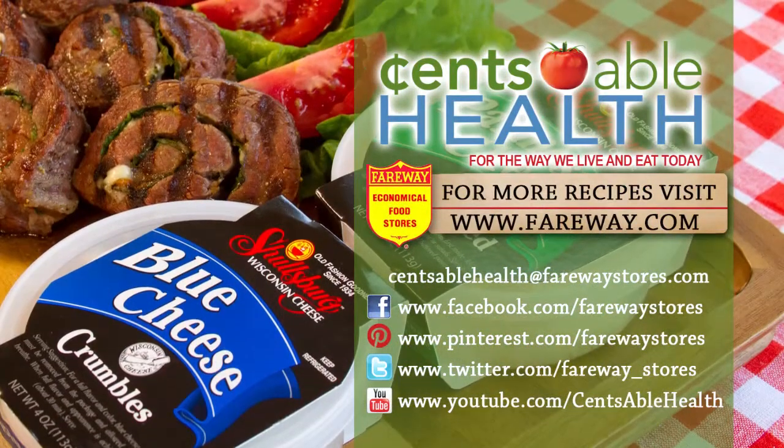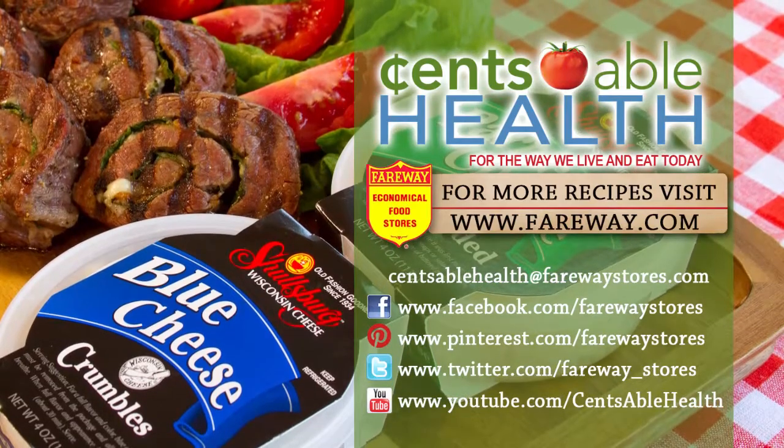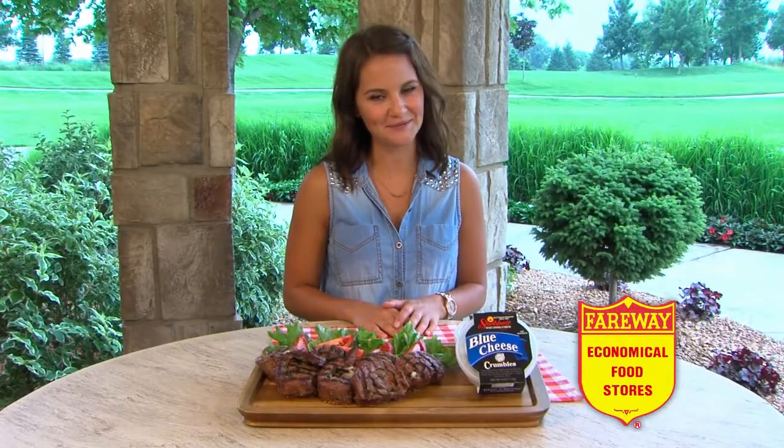If you want this recipe or any others, you can visit farroway.com. And remember, the most important ingredient in any recipe is family.